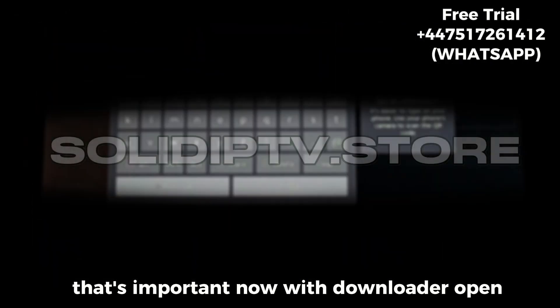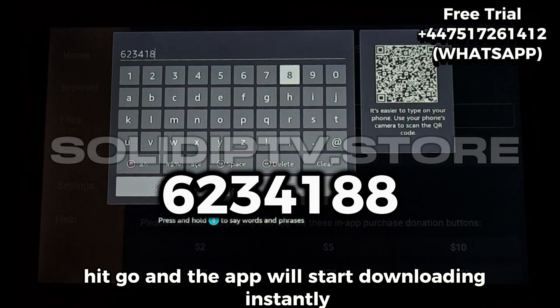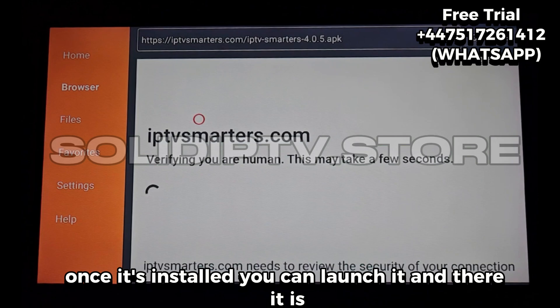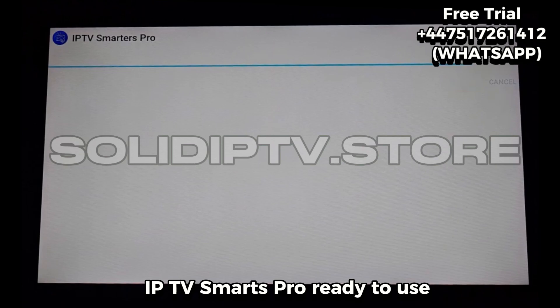Now with Downloader open, just type in this code: 6234188. Hit go, and the app will start downloading instantly — it only takes a few seconds. Once it's installed, you can launch it, and there it is: IPTV Smarters Pro, ready to use.